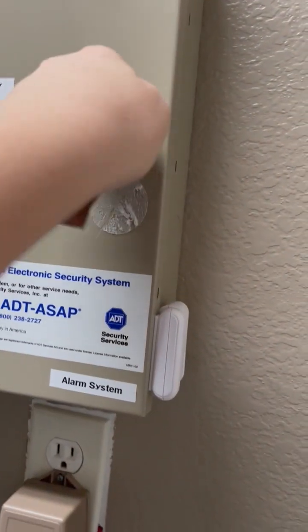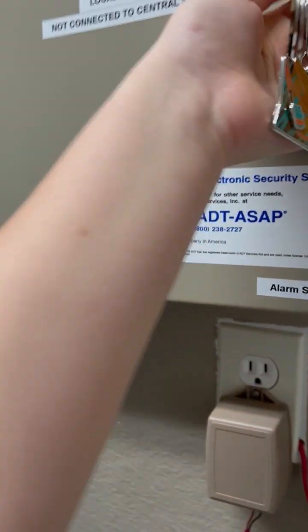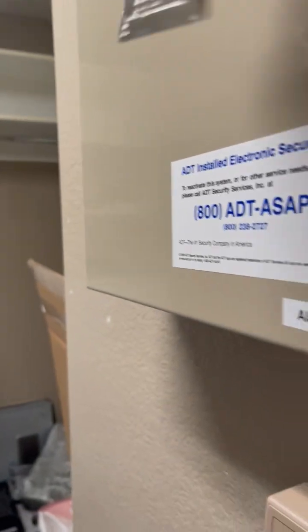Now let's close the panel and re-enable the tamper device. Let's test that real quick. There we go.